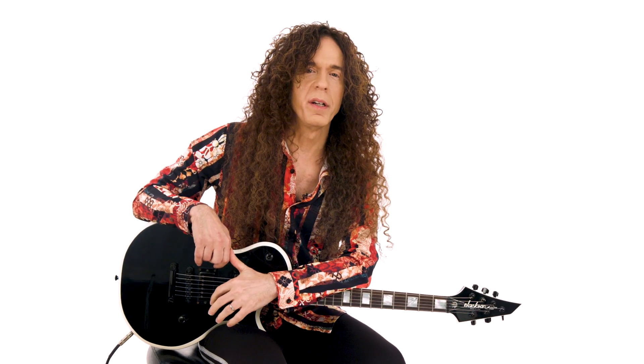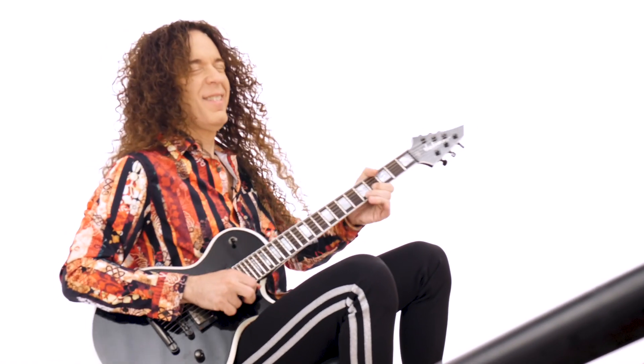What's up, everybody? This is Marty Friedman here. Welcome to this Fresh Concepts edition of the Art of Soloing series.